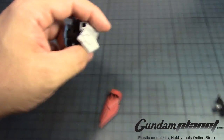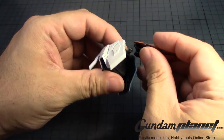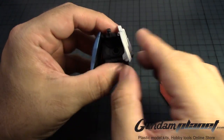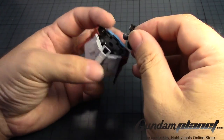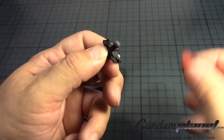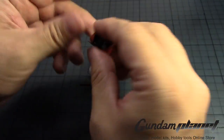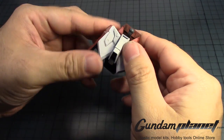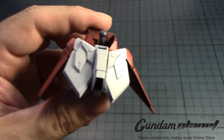And then finally, this goes here, this one goes there. And then we need to take this and do this here — put on the part of the waist armor, the upper waist armor you could say — and then stick it in like that. And there you have it, the waist unit.